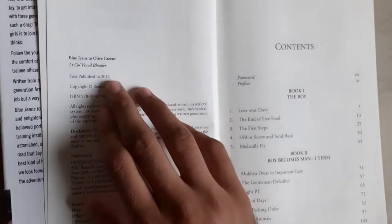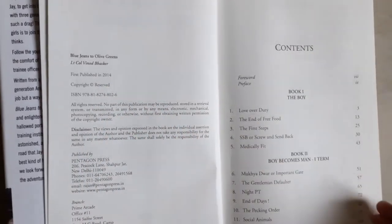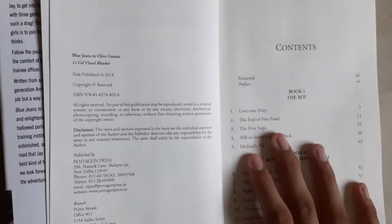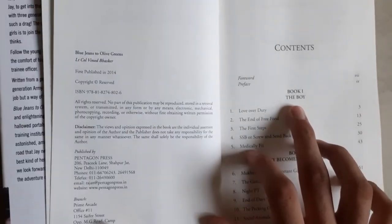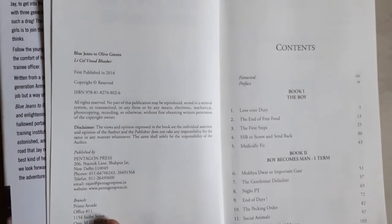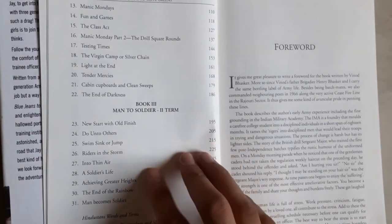The book was first published in 2014. These are the contents of this book. The book is divided into three parts. The first is 'As a Boy,' which defines Jay's days before getting into IMA — his time after 12th and college days. The second covers his initial terms at IMA, and later the second term and subsequent terms.